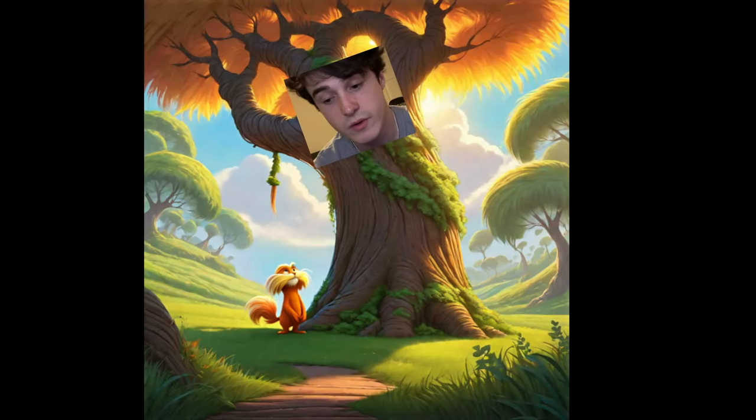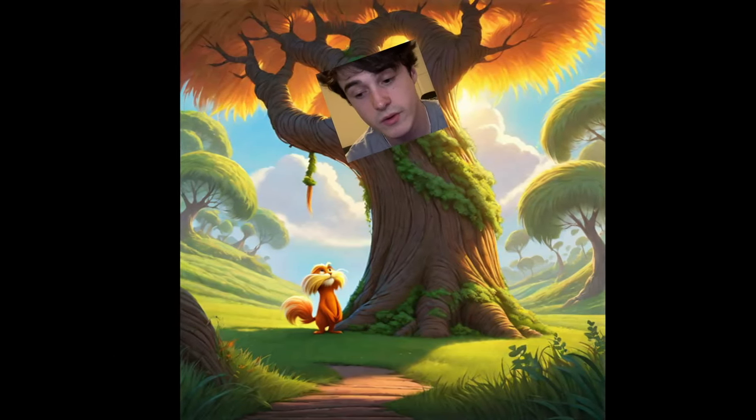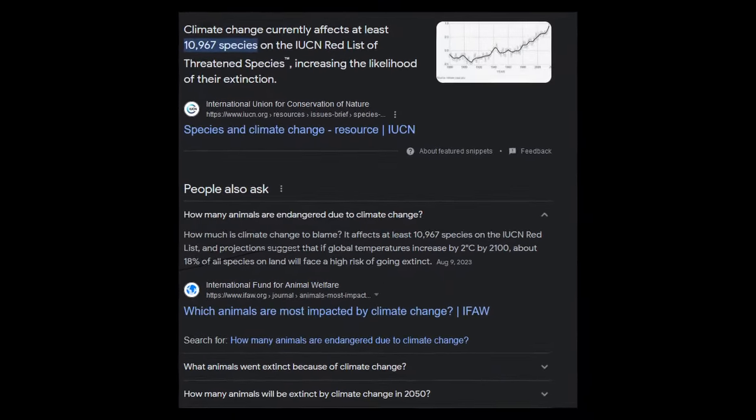I'm basically doing the job of a tree, but a lot faster and cooler. I do not speak for the trees — I am the trees. You're welcome, 10,967 species.